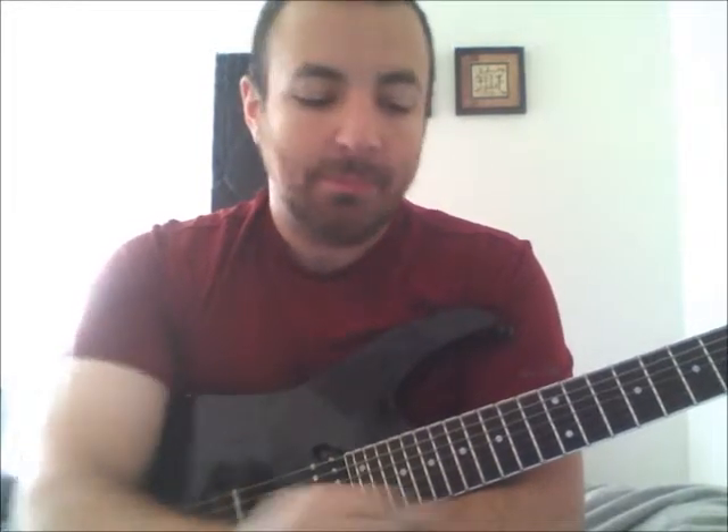Hey guys, it's Cobb. Today is Wednesday, so we're going to be looking at a couple of different ways you can warm up your alternate picking and also stretch out your fingers a bit. Let's get right into it.